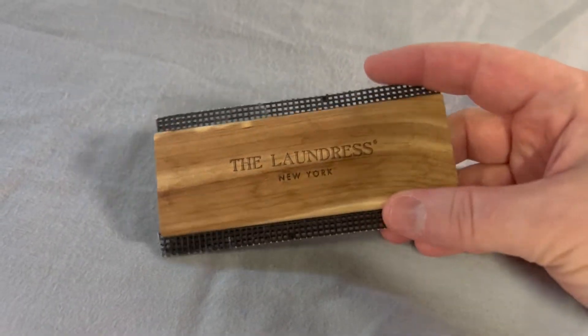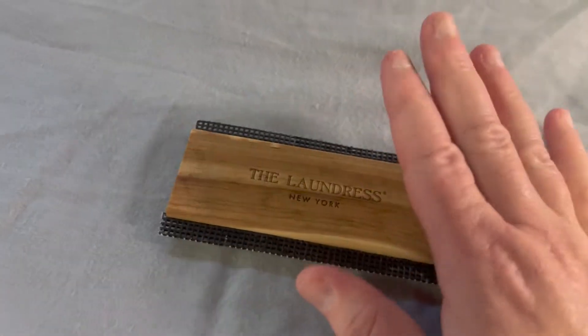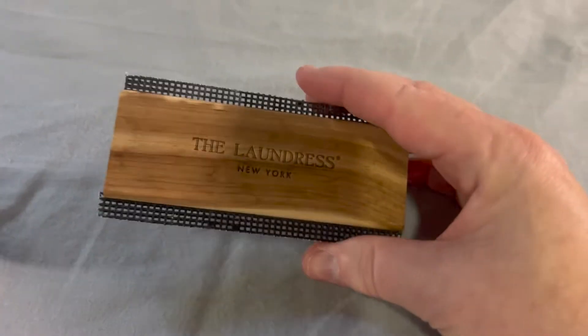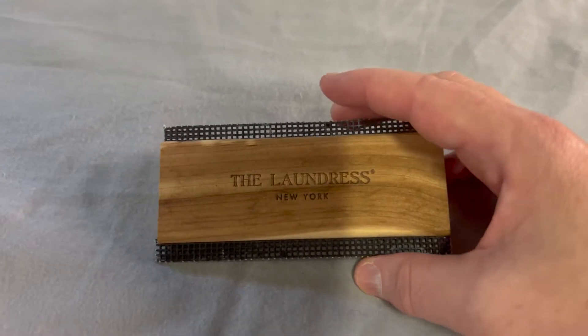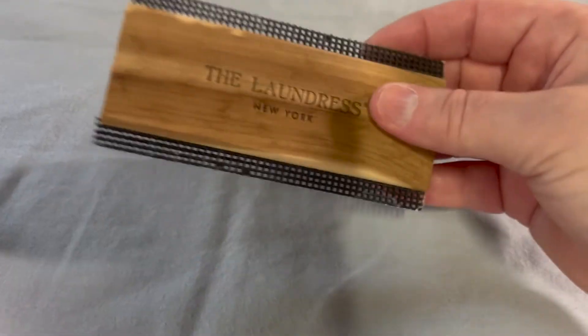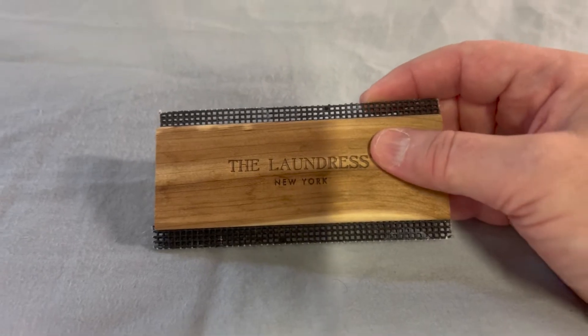I really like the Laundress brand because they make some great laundry products, and one of my favorite tools is this one. It's used to get rid of pilling — like pilling on cotton sweaters or cashmere sweaters. You can even use this on cashmere, which is amazing. I have some cashmere sweaters that pill.